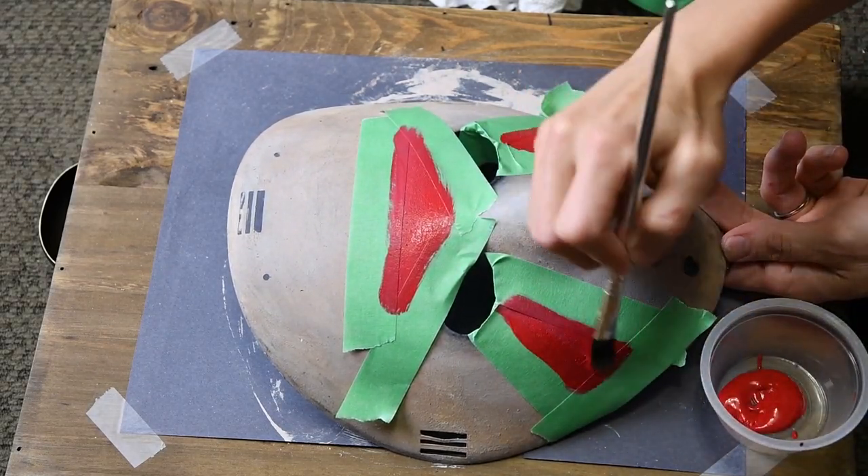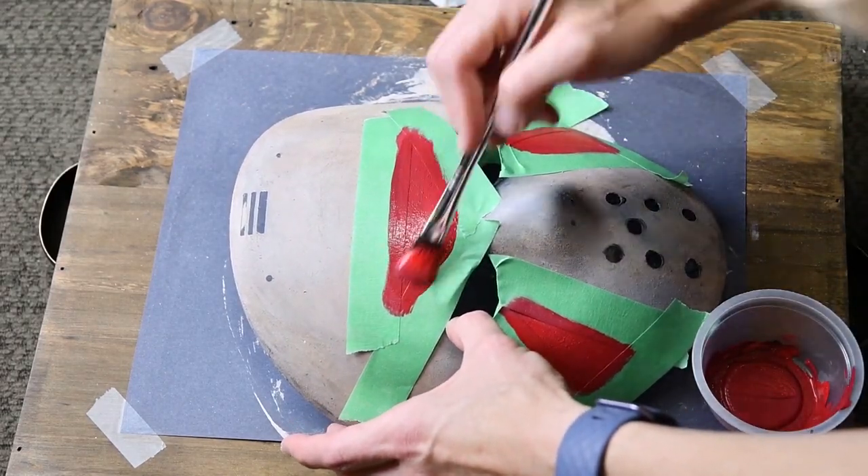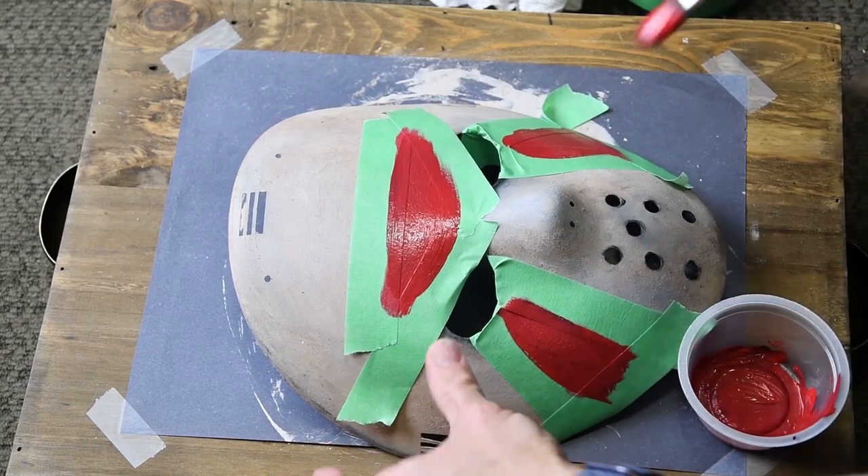I'm not really loving the contrast — I was hoping for a more crimson red. In this case, I'm just going to add a little black to the pot of red paint and remedy it that way. Yep, much better.